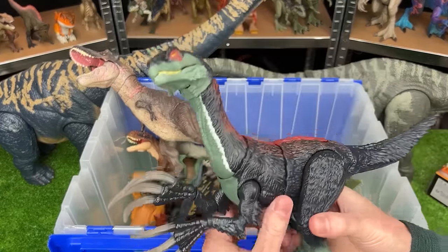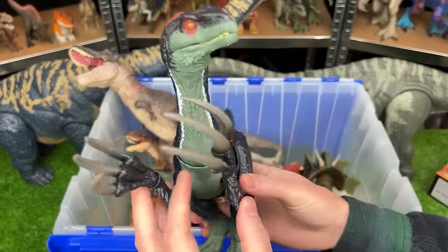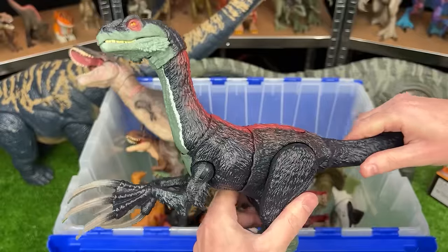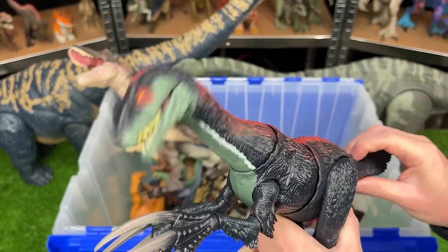I think we all know this next one. This is the Therizinosaurus figure from Jurassic World Dominion. It features these huge claws in its hands. And you can use the tail to swing the torso back and forth, and use the button for an attack action.